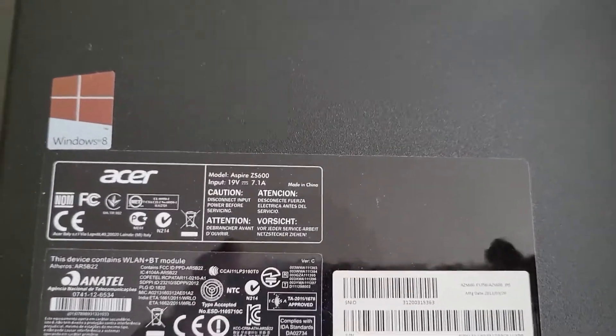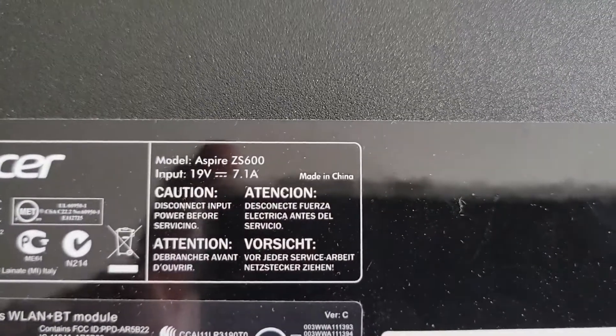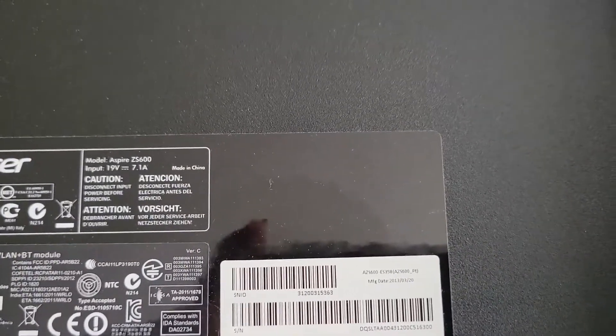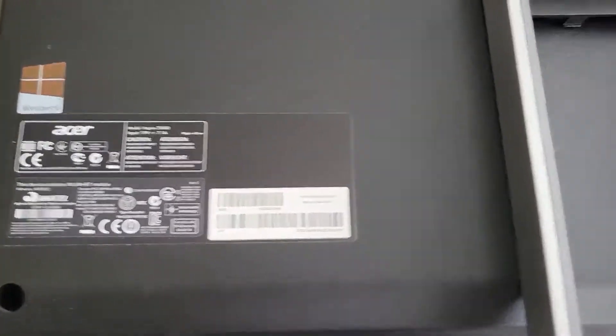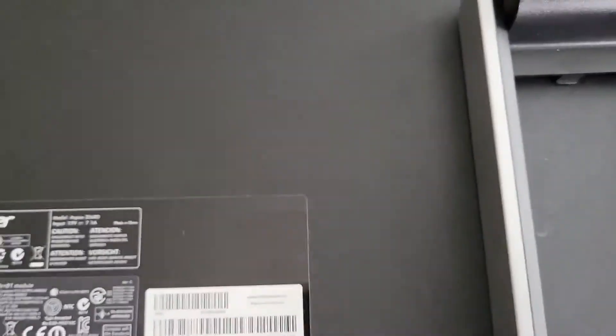What we have here is an all-in-one PC, the Acer Aspire Z5600. The problem with this PC is that it's old and has a one terabyte conventional hard drive that is not working well. We are replacing the hard drive with an SSD.